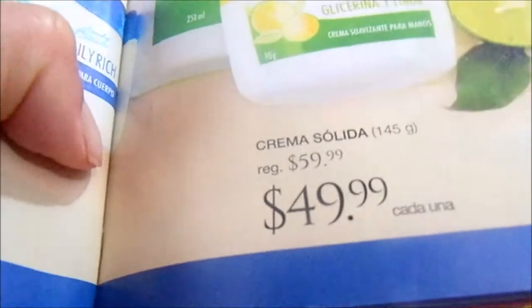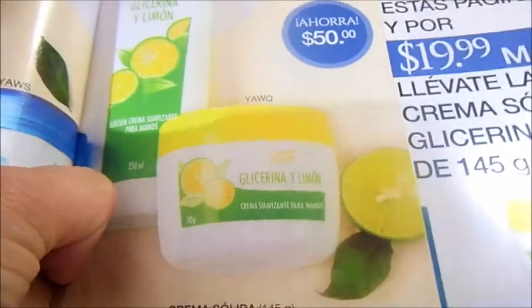Hello, today I am going to talk about a solid cream from the line of glycerin and lemon — the crema suavizante for the hands from the Fuller catalog. In campaign 26 of 2017, it was priced at $50, but it was on offer: if you bought the second one, it cost $20.